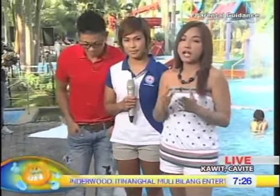Now, pag-uusapan naman natin ay ang stretching. Of course, part pa rin ito ng pagiging physically fit ngayong summer, diba? At ngayon kasama nga natin si Ms. April Herrera from Red Cross.